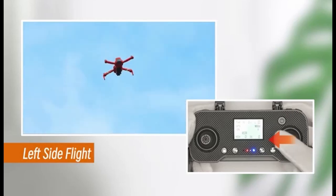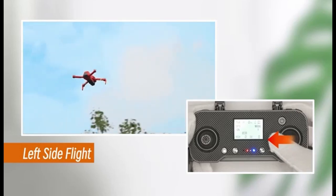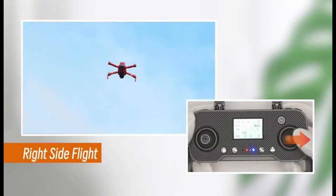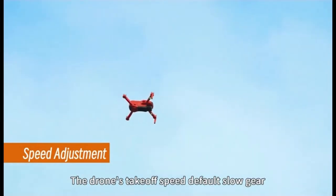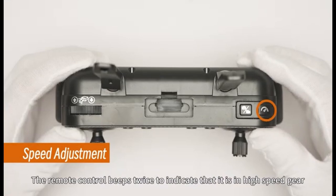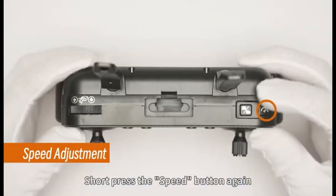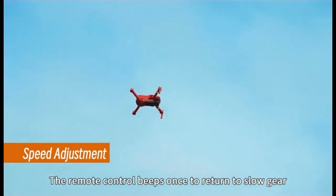Move the right throttle stick to the right to make the drone fly right sideward. Speed button: By default, the drone operates in first gear mode. Press the speed button to switch to second gear mode — the remote controller will emit 2 beeps to indicate the mode change. Note that there are only 2 speed modes available.